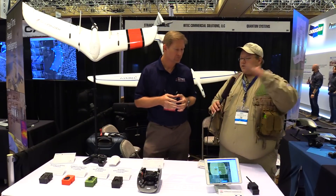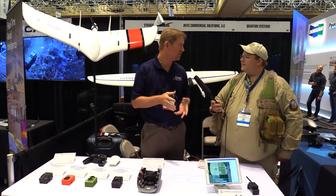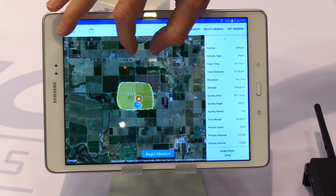What if you get on site and there's something in the way, like a tall tree? Can you adjust that on site? You can adjust it on site — you can tell it to fly over it. It'll actually do terrain following as well, so it can make an adjustment for the terrain. It's very easy to do; you can go in and edit the mission and plan a mission within a matter of just a few minutes.